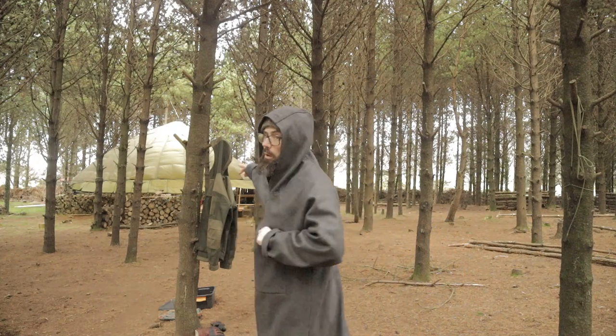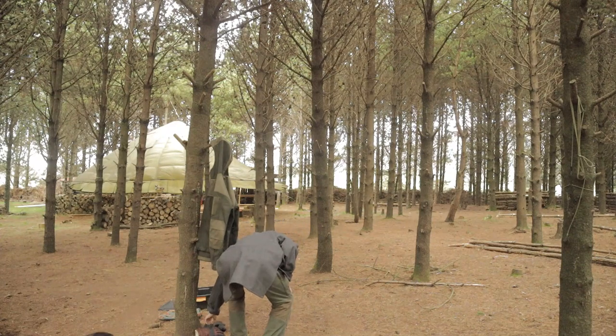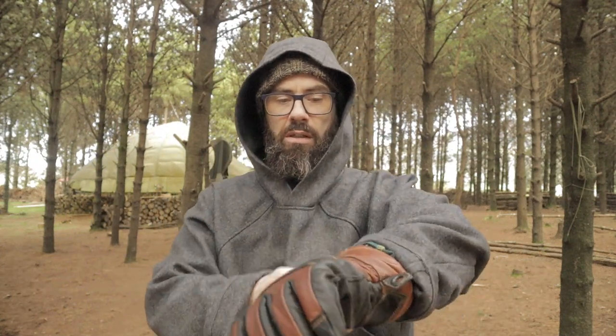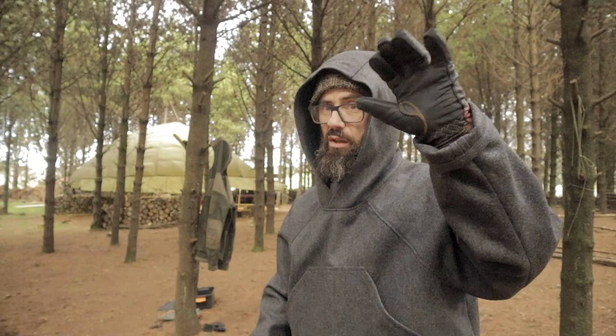Let's get it up on the tree and have a look. The sleeves are massive — massive — and there's no velcro or anything like that. Look — there are my gloves, no problem fitting gloves up and under the sleeves.